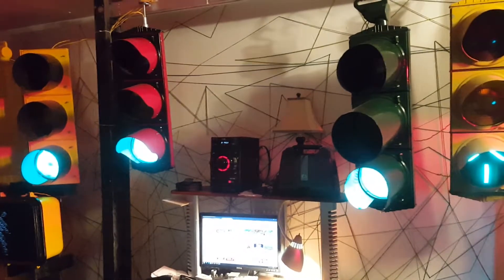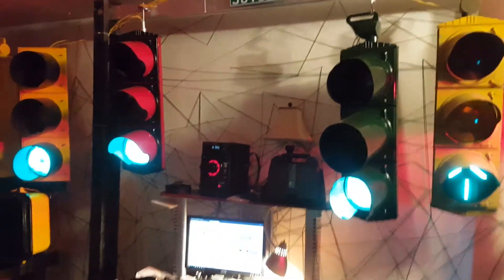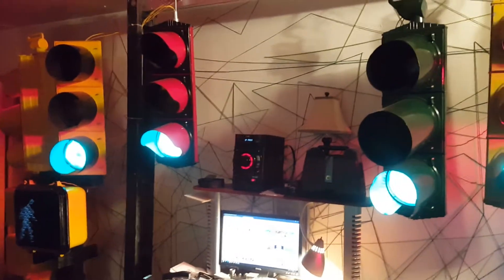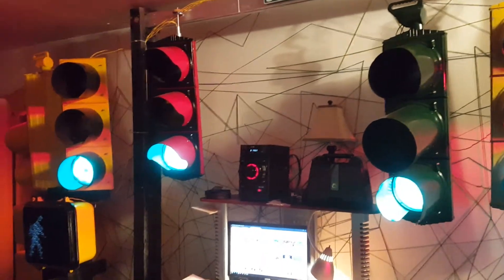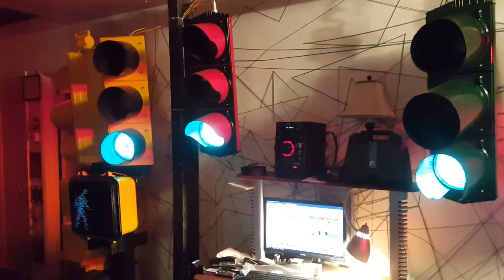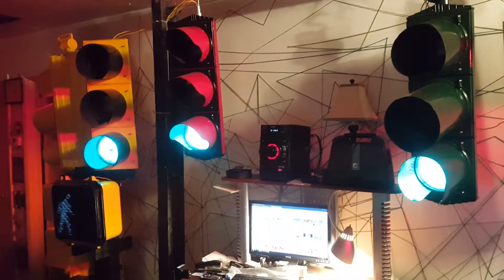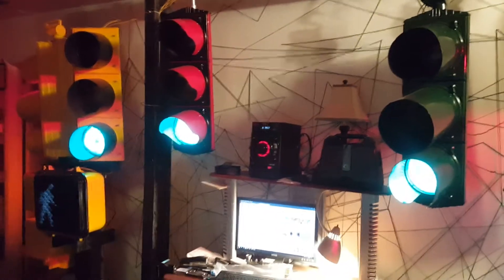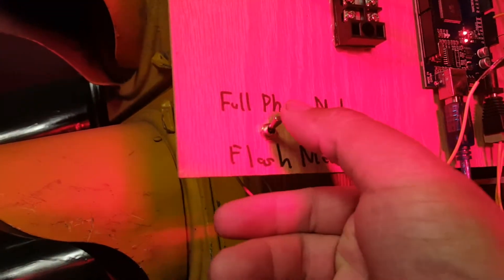What I did with the programming is after each cycle — green, yellow, red — I added a decision point in the Arduino: if the switch is still in high mode, just continue doing full phase mode, and if it's low, switch over to flash mode. So right now, obviously it's in full phase mode.